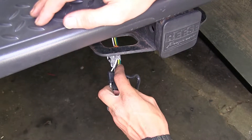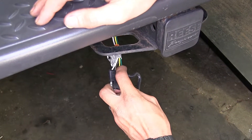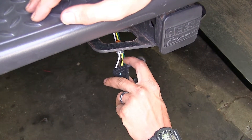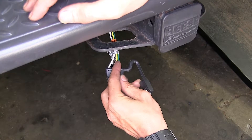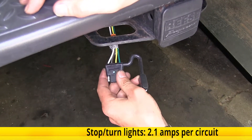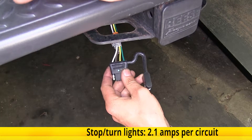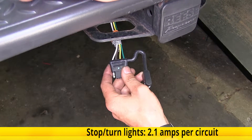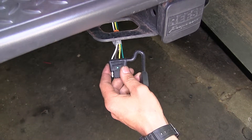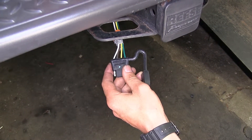This yellow wire is our left turn signal and left brake light. This green wire is our right turn signal and right brake light, and on each one of these wires we have a total power output of 2.1 amps per side. You'll want to limit yourself to about one incandescent light bulb per side if you have incandescents. You can run more LEDs if you're running those.